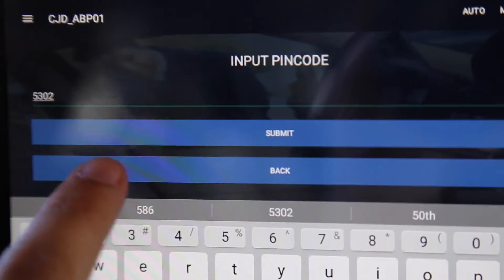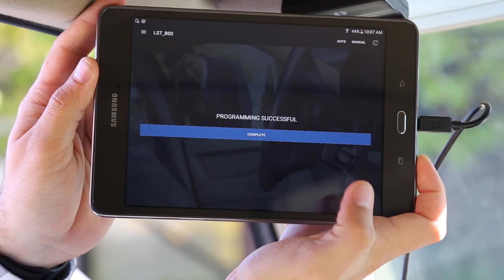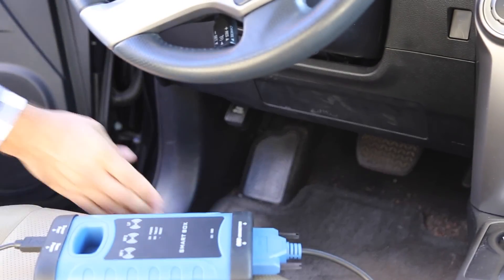By following the remaining steps, you will see Programming Successful on your tablet, indicating that your remote was successfully programmed. Upon completion, unplug your OBD cable and test your remote to ensure successful programming.